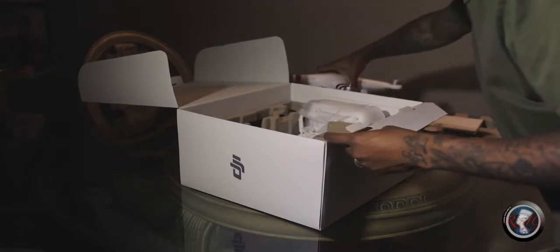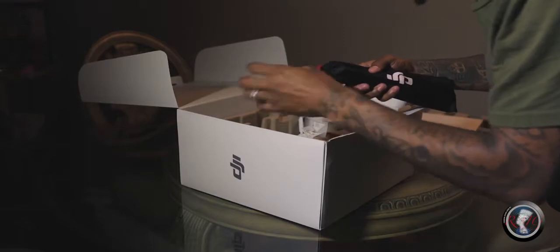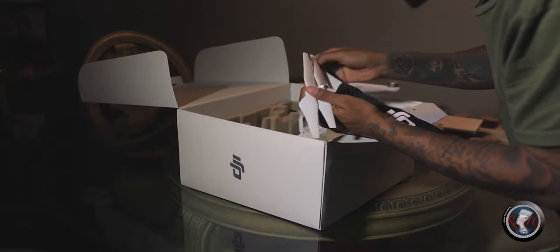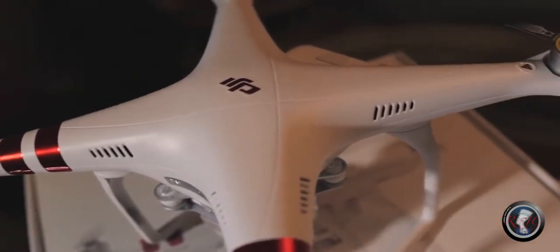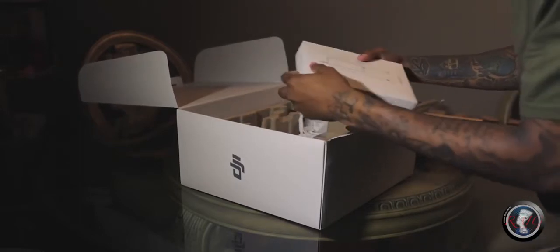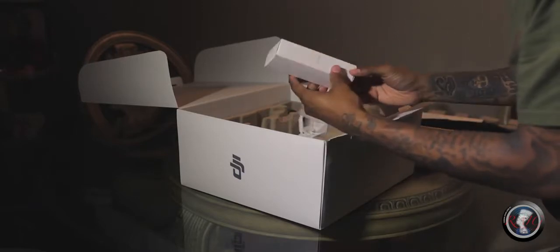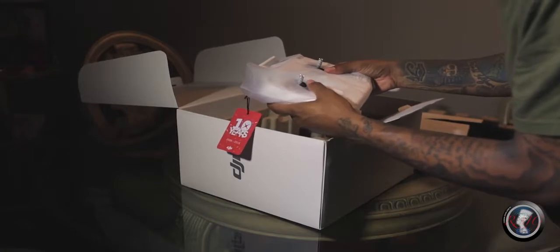Also inside the box you have a casing with your propellers — there are eight propellers, coordinated between gray and black so you know which goes on which side, since they spin in different directions. There's also a box with your charger — a two-piece charger, one for the wall and one for the block. And there's an accessories pack that includes the propeller remover.